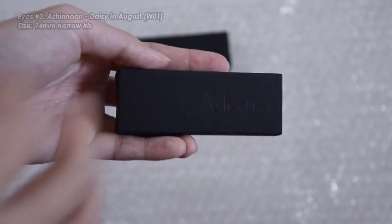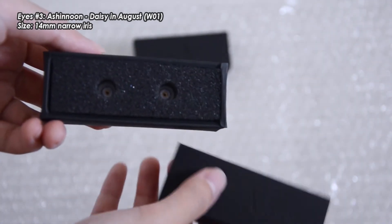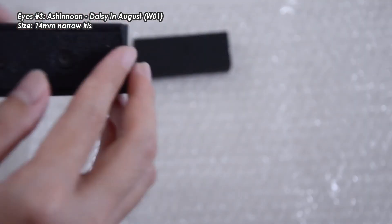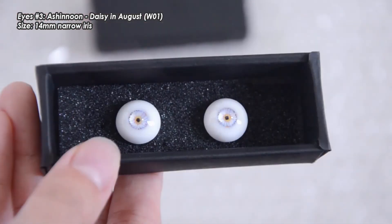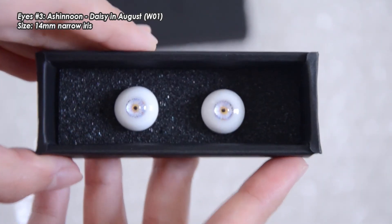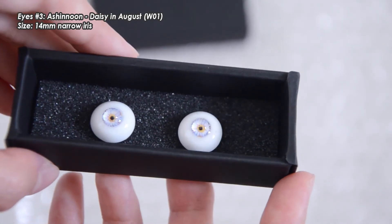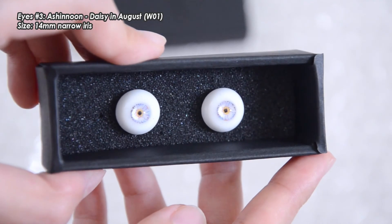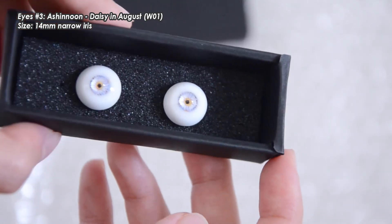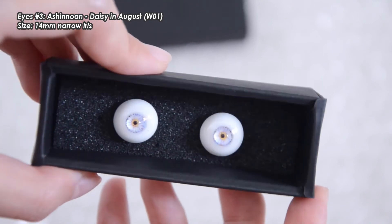The third pair I'm unboxing is Daisy in August W01, in the 14mm narrow iris. This pair belongs to my friend, so I will only be showing you what it looks like. This pair has round pupils and it's kind of a very pale blue. There are quite a few colours in the rim and also around the pupil — it's a very interesting colour gradation. I think they will look great in the doll, just that I can't try it on because it's not my eyes.